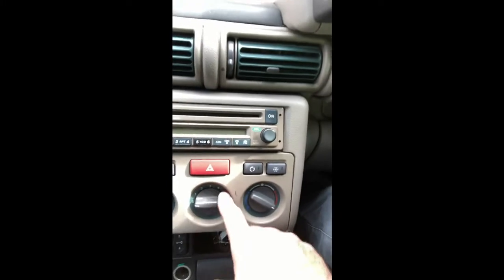What I wanted to show you today was this fan. You've got four speeds in the 1.8 Freelander. What happened to me recently is I lost speed one — that happened around two years ago, so I just put up with it, usually putting it on level two, three, or four. But what happened recently was number two failed as well.